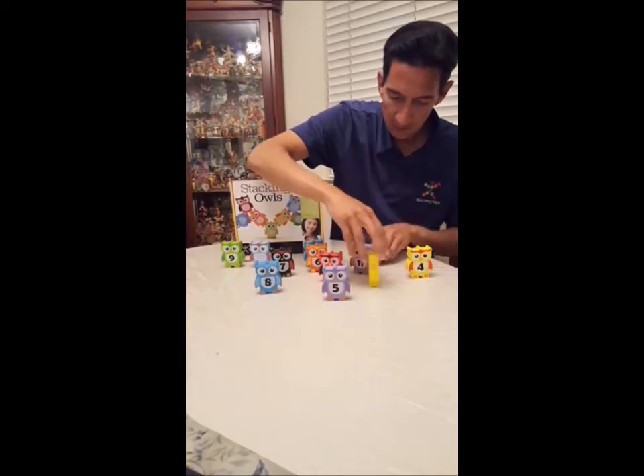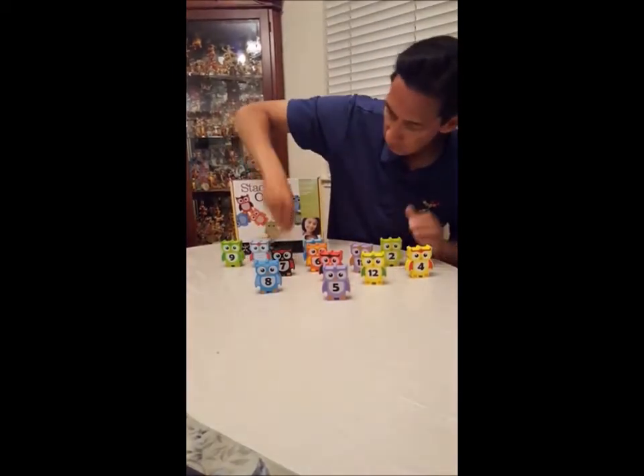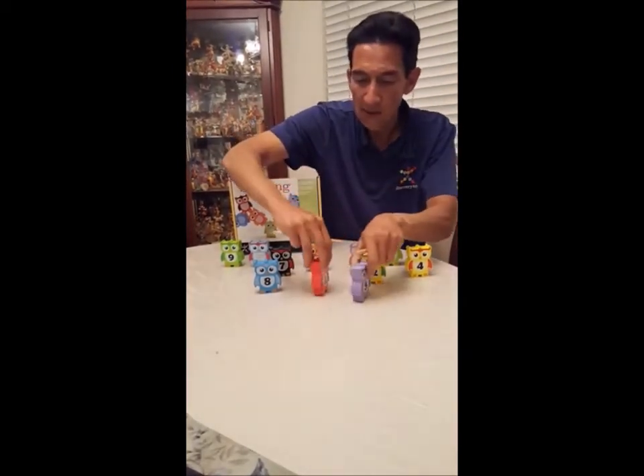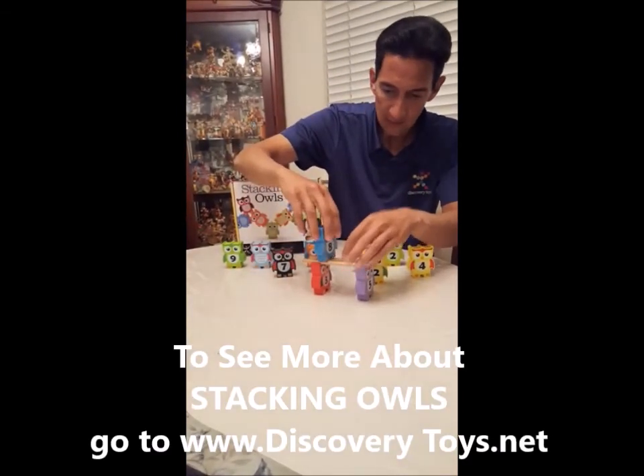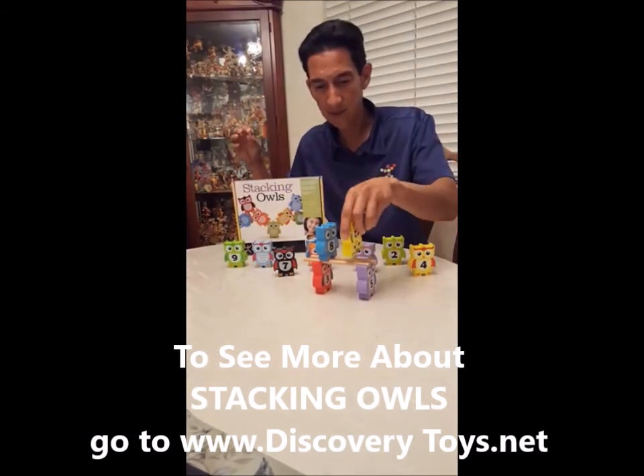You can add up some of the numbers. They also come with these wooden dowels for more acrobatic fun. You can stack the owls on the sticks like that, give it upside down.